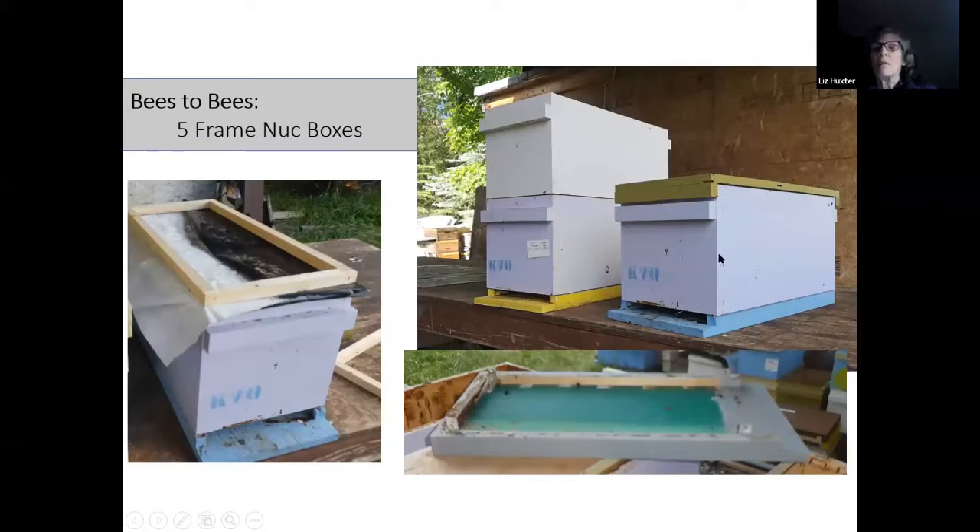We use a five-frame nuc box, but fours and sixes work beautifully as well. The huge thing that's been different for us is having the bottom of the nuc box separate so it can come off from the box. This has allowed us to do so much more efficient splitting, assessing, and honey production — you can now take that extra box and pop it on top, or a third or fourth box. It's a virtual hive, much lighter, and now you've got a lot more queen power working for you.